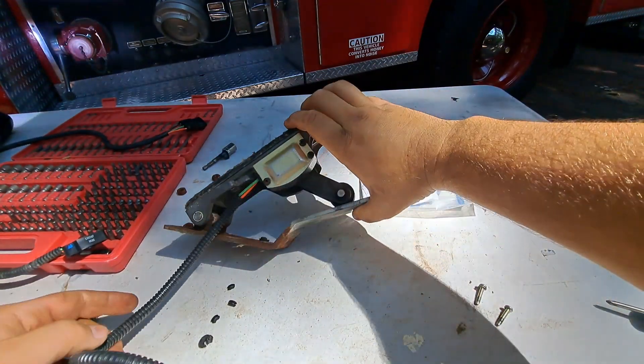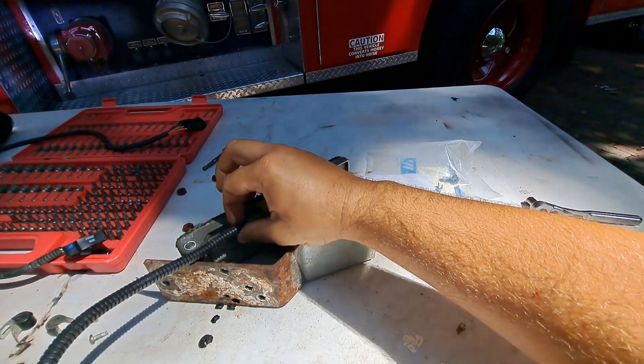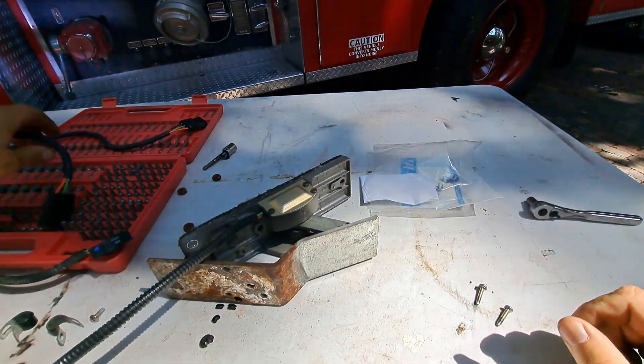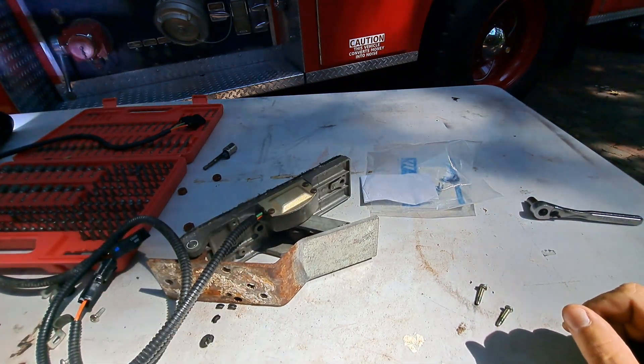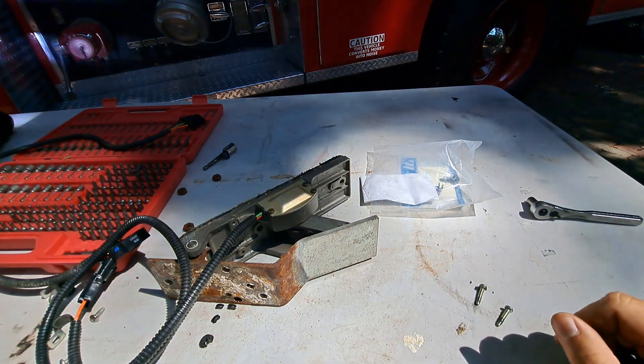So now we have the throttle accelerator pedal with a new potentiometer — a TPS, throttle position sensor — installed. The only thing we need before we can reinstall it is to go get some new bolts to hold the pedal down. The old ones are very rusty, so I'll run over to the hardware store to get some more bolts and we'll put this thing back together and see if it works.